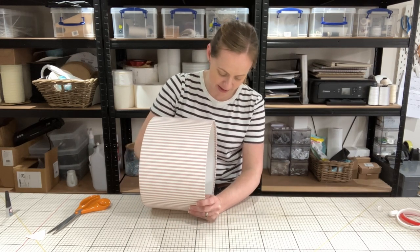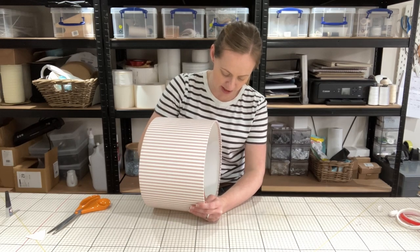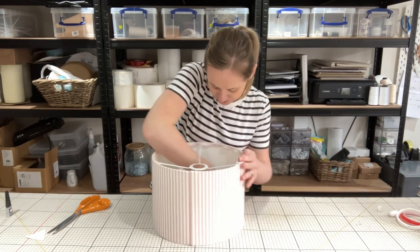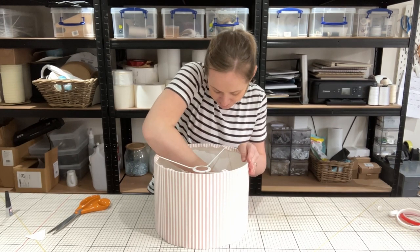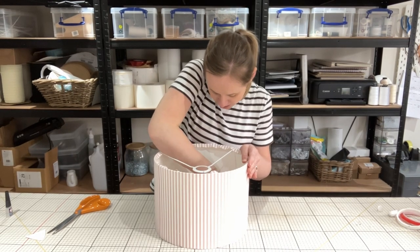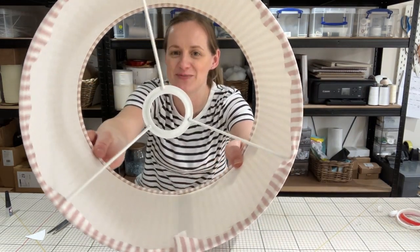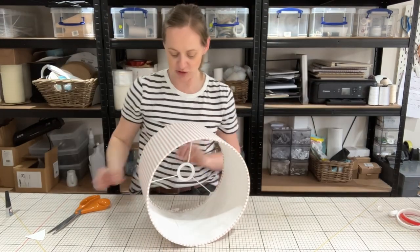Just slowly but surely work your way around. You may find you need to put the lamp shade in different positions to be able to access it, but very gently push in the edges and look at it to make sure all the little bits have tucked in. As you can see, the inside there shows all of the edges have been done on this side. I just need to move on to the other side, so I'm going to trim down my tail just a little bit.